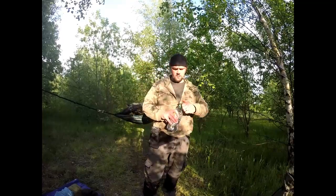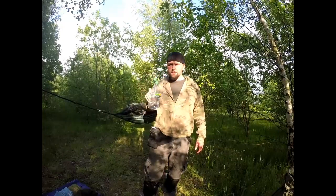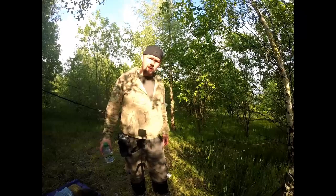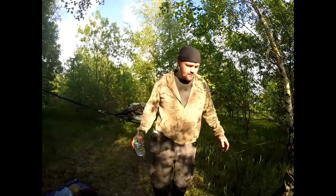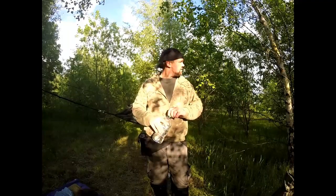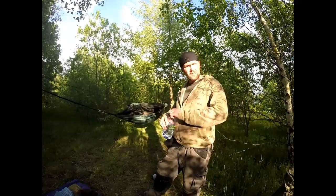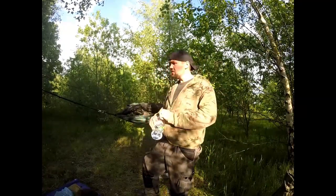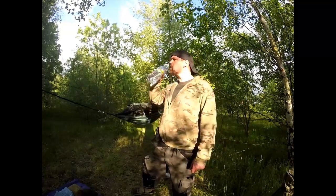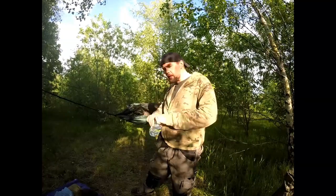I bought some new kit as well — I bought a Sawyer Mini water filter because every time I come out in the morning I always run out of water. I thought I'd buy a water filter off eBay, wasn't too expensive — about £25. I've only used it once earlier and it's a good bit of kit. I'll get that to show you in a bit.